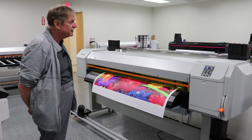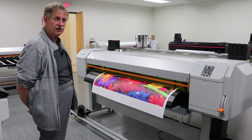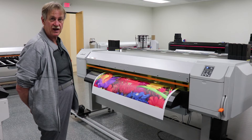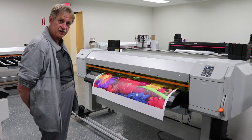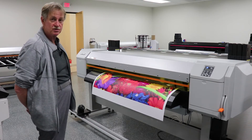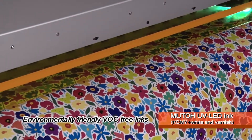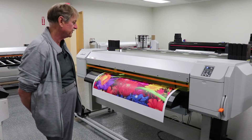It uses US-11 flexible ink in either 800 milliliter bags or 220 milliliter cartridges. The US-11 ink has the GreenGuard Gold certificate so it can be used on wallpapers and stuff placed in children's rooms, hospitals, educational facilities, and stuff like that.